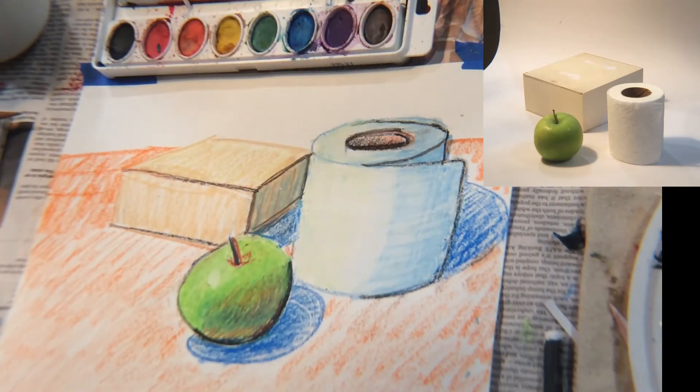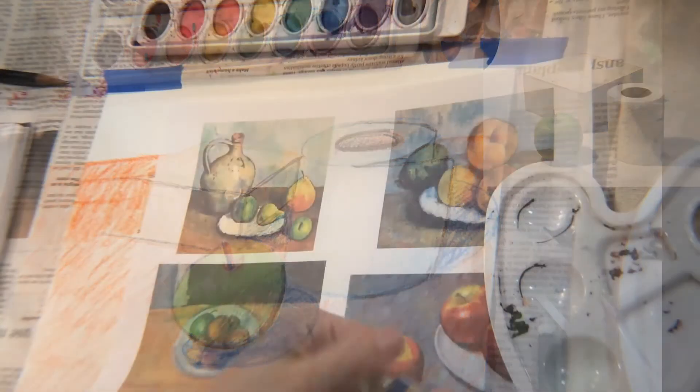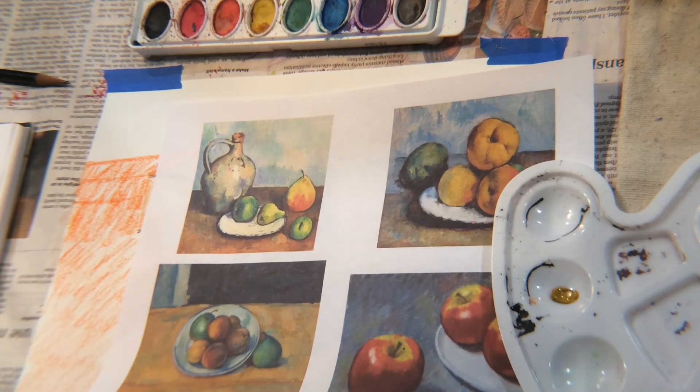Before taking out my watercolors, I added some orange to the surface of my picture to give the table some texture. You're free to do the same.